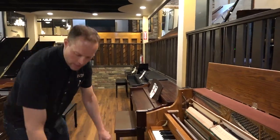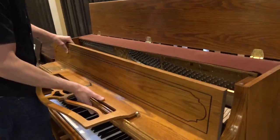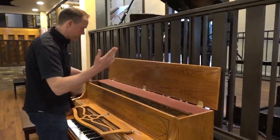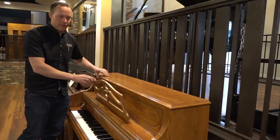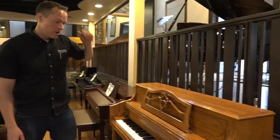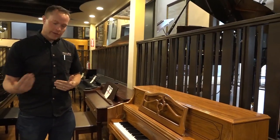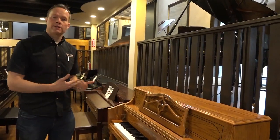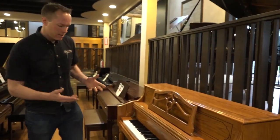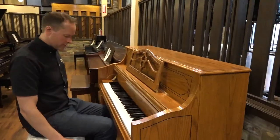All of these things just kind of deteriorate over the years. As a general rule, pianos last forever — many, many decades. They have about 20 to 25 years or so of excellent use where all of these things are really pretty well in proper order. And then after that, all of these things need to be done. Then the piano is good to go for another 20 to 25 years of excellent use, like this one is.